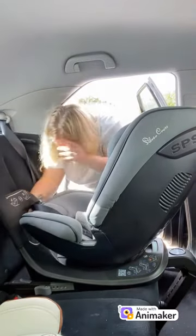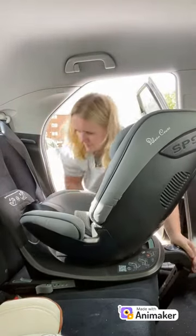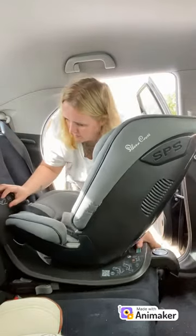There is an indicator on each Isofix arm that will go green. Next, take the front of the base and push the base right into the back of the vehicle seat. You don't want a gap between the rebound bar and the vehicle seat cushion.